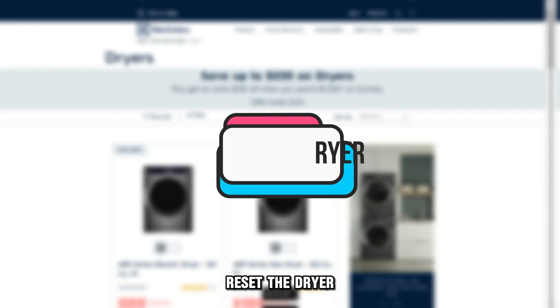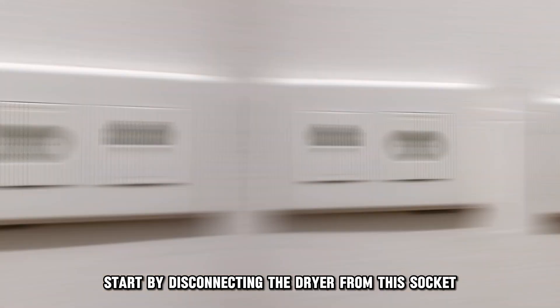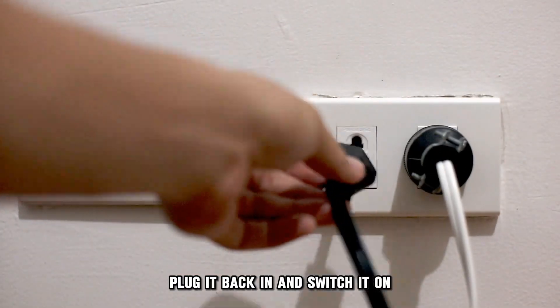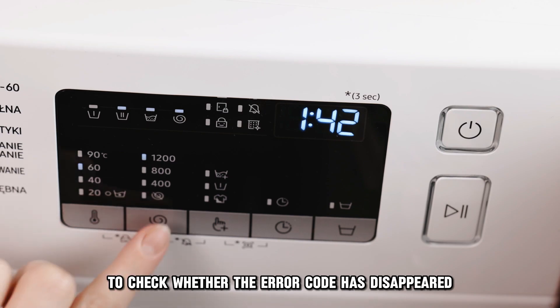Reset the dryer. Start by disconnecting the dryer from the socket. Give it at least 30 seconds, then plug it back in and switch it on to check whether the error code has disappeared.